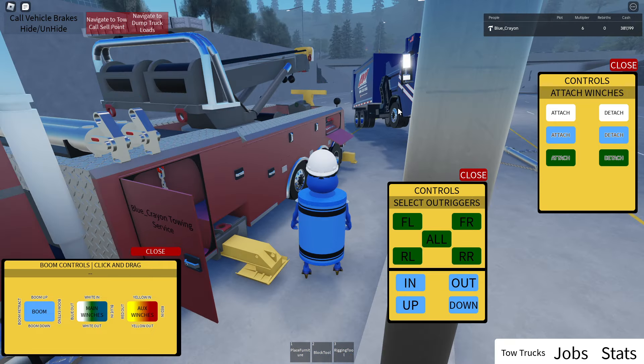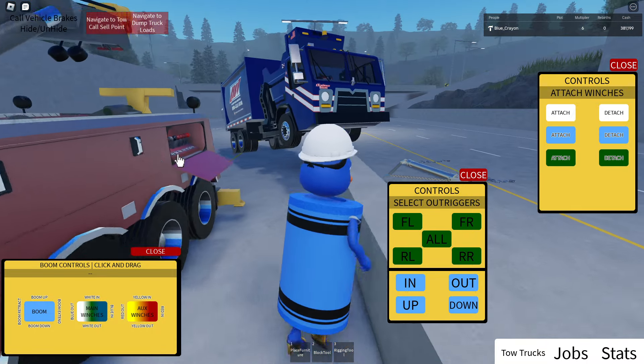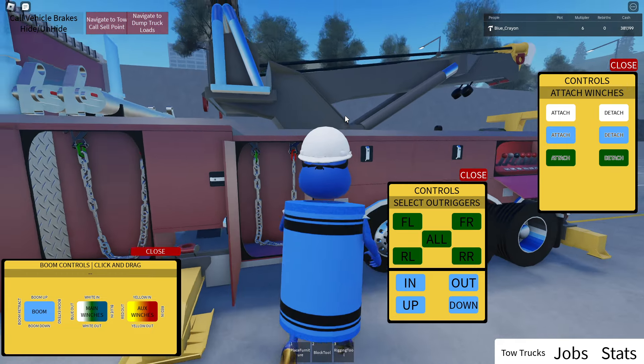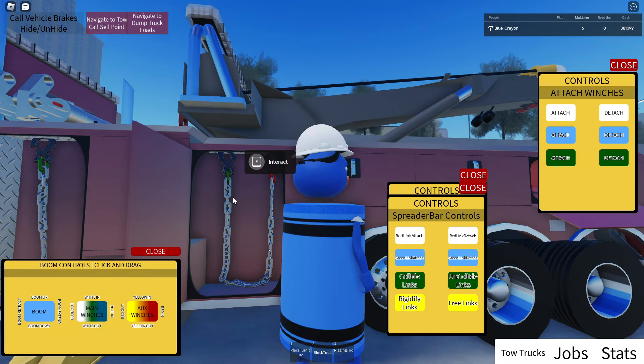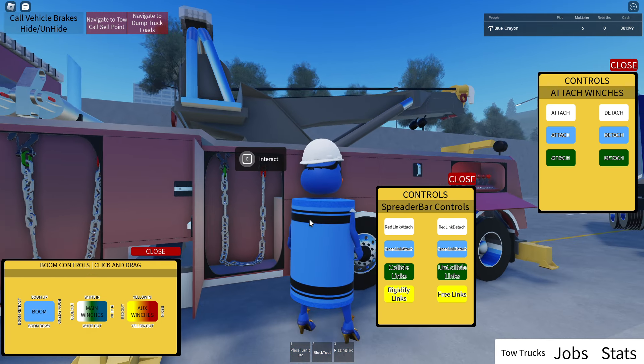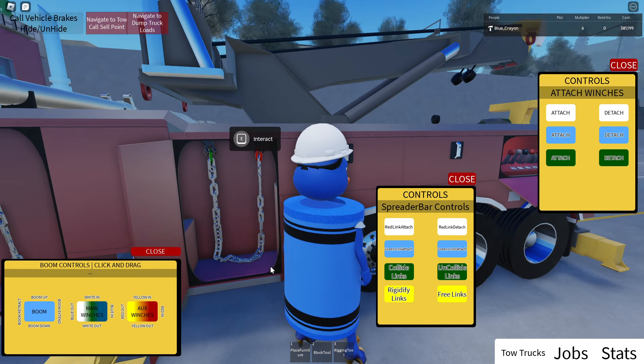Alright guys, so we're gonna do a little video on the chains and the spreader bar. Just quickly, just gonna show you — you can actually put the chains in the boxes, of course, as you can see. But you can't grab these in any way yet; you actually just use the attaching and detaching to move them.